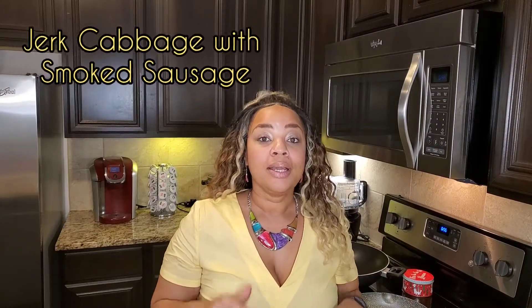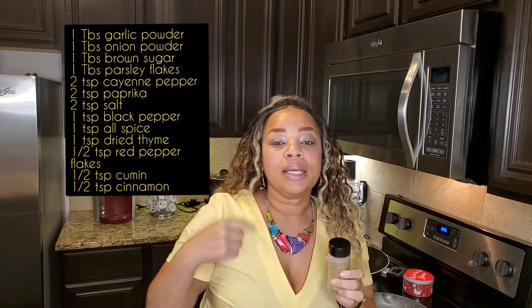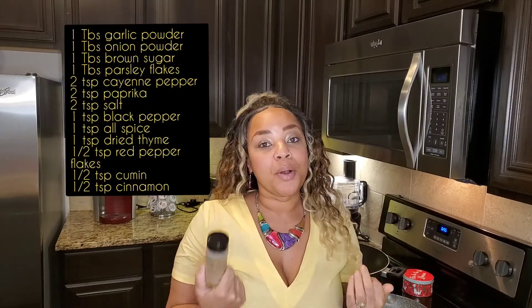Feel free to go and buy pre-made jerk seasoning, but I make my own jerk seasoning from scratch. I will put all the ingredients for your jerk seasoning in the comment section so you can make your own. I like to make my own mixtures, but this will work with store-bought seasoning as well.